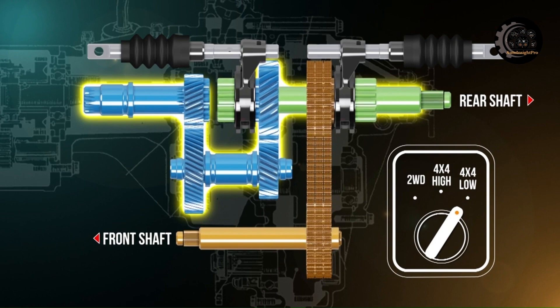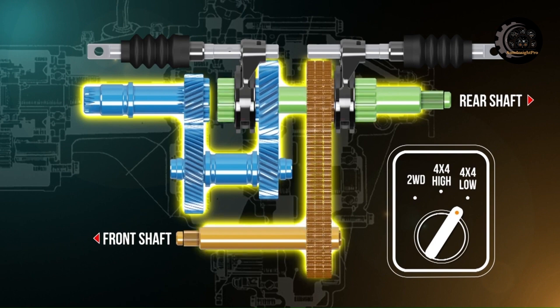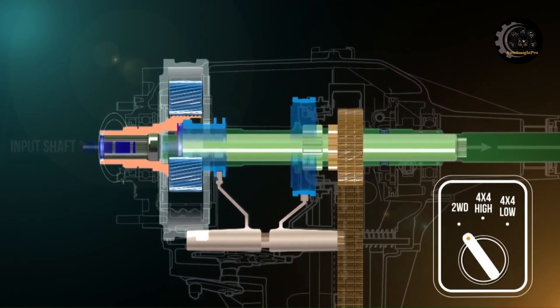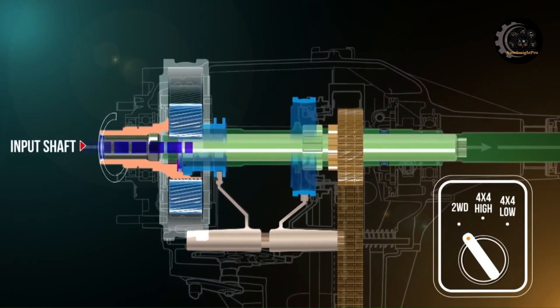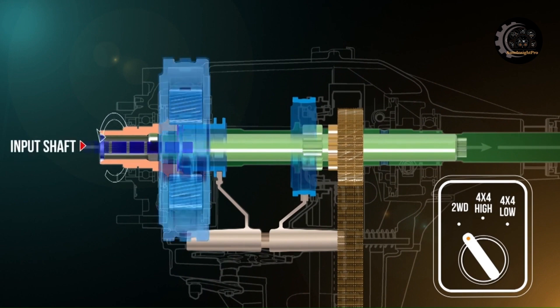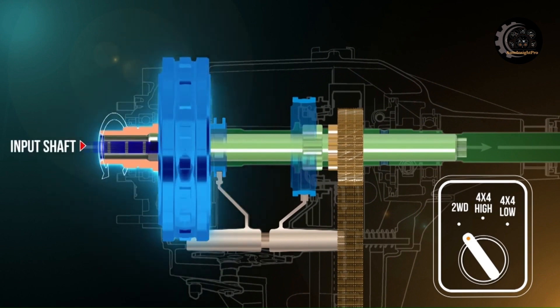A more common type of chain drive transfer case utilizes a planetary gear set to provide the drive ratios. With two-wheel drive selected, torque from the transmission enters the input shaft of the transfer case. The planetary gear set is locked to the output shaft by an engagement fork, preventing any gear reduction through the gear set.